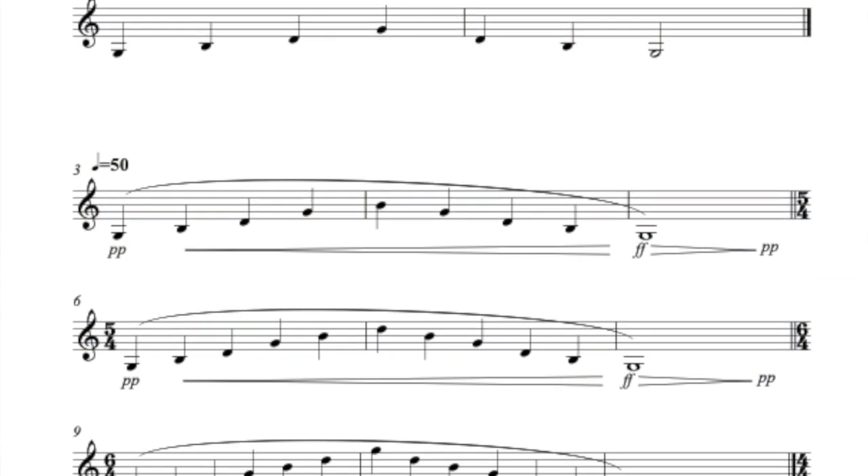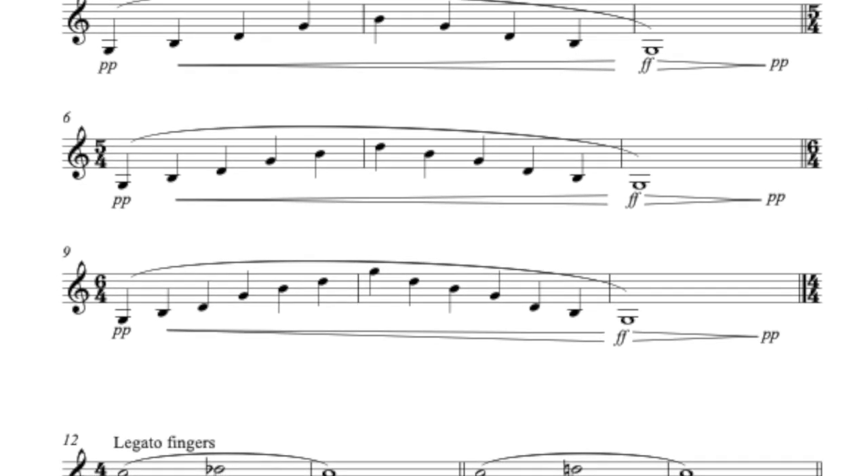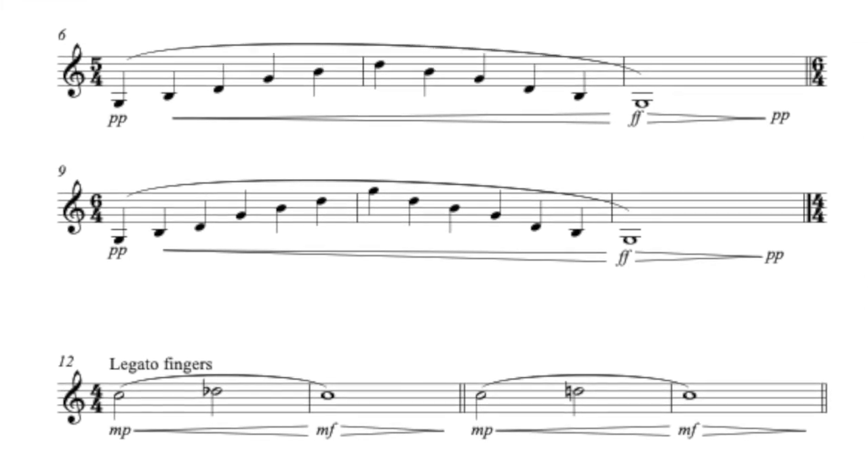Things like pitch, response — can you get a note to come out just when you intend? And focusing on getting an even sound quality throughout various registers from low to high, and dynamic ranges from soft to loud. Through these exercises I hope to give us an opportunity to train our ears to listen with greater detail at the sounds coming out of our instruments.